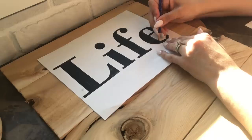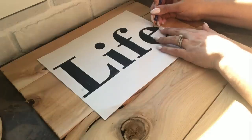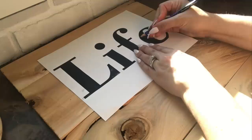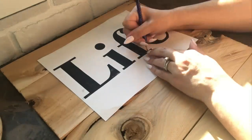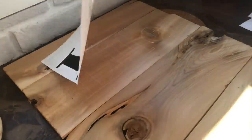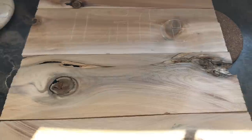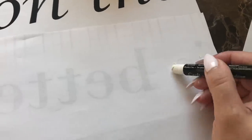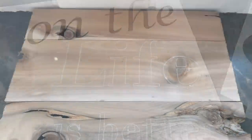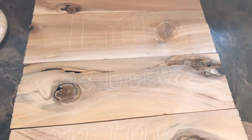Once your chalk-outlined page is complete, place it chalk-side down on the wood, then take a pencil and trace the outer part of each letter. Just like magic, you'll have the letter outlines transferred onto your wood sign — stencils ready to paint in. This technique takes a little more time than a pre-made stencil, but word by word your sign comes together, ready for painting.